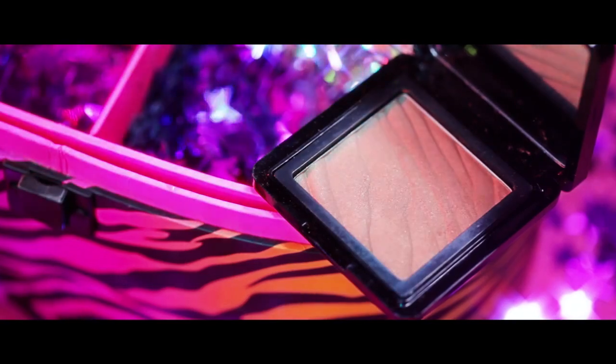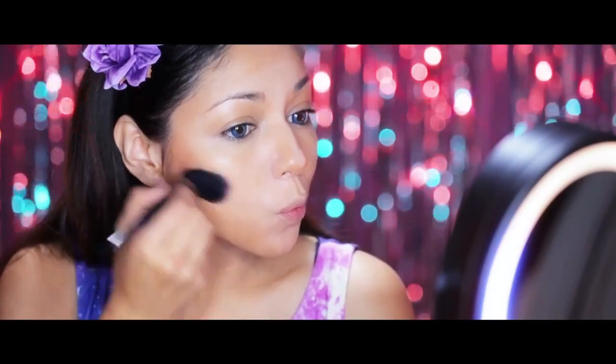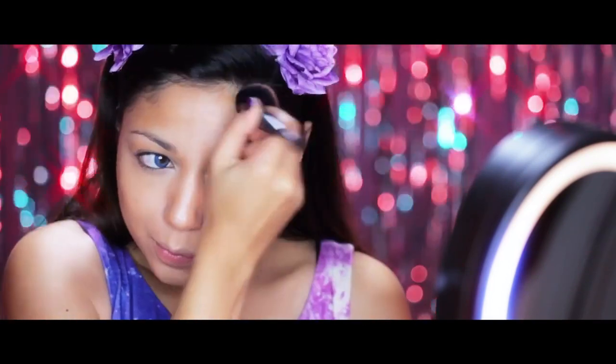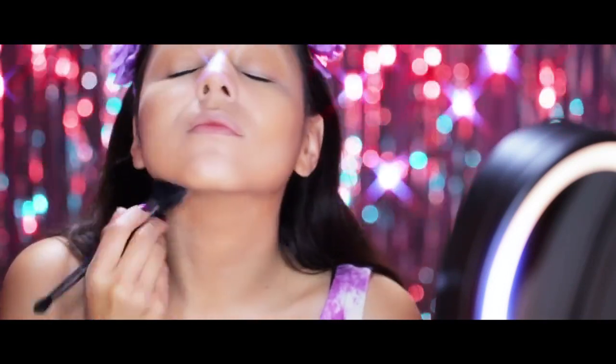Then I'm going to go over the contoured areas with some Buxom Bronzer from Bare Minerals. This stuff straight up smells like buttery coconut oil tanner. And finally, I'm going to set it all in with some translucent powder from Cinema Secrets.